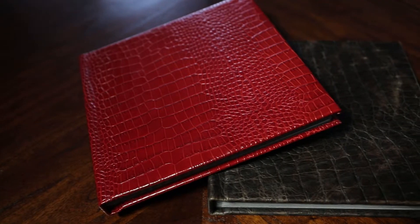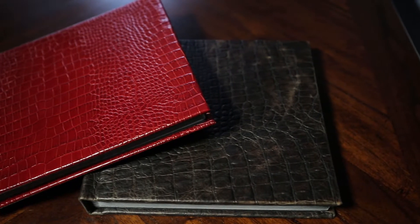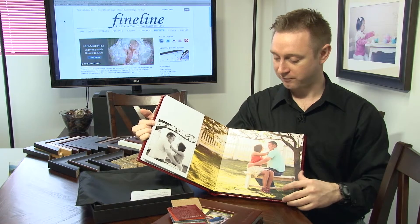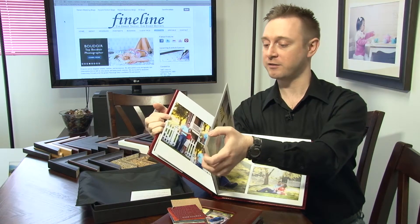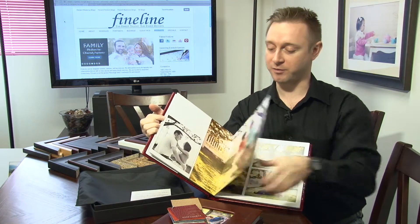This leather album is our deep cherry crocodile style — 10x10, nice big photos, 12 pages and 24 sides to work with. You can add more pages, which gives you more pictures to put in your album. There's a nice tight gutter seam down the middle so it's very easy to spread a photo over both pages, and the pages are nice, thick, and very sturdy — flush mounted pages with a nice thick board.